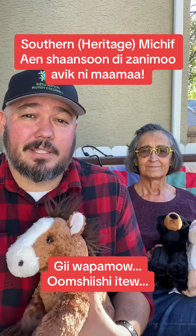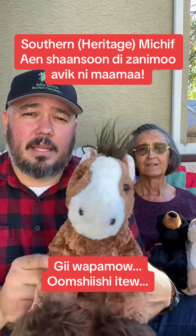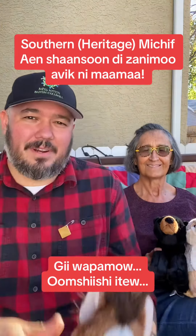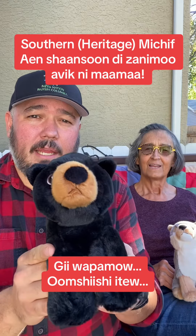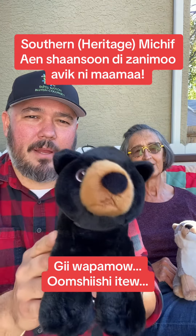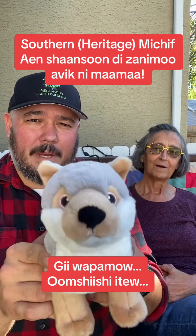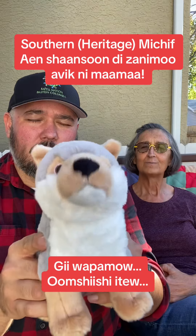Let's try that out. Next we have 'Anur,' so: Gii wahpa mao enur, Gii wahpa mao enur, Gii wahpa mao enur — Om shishay et you. And then 'enlu': Gii wahpa mao enlu, Gii wahpa mao enlu, Gii wahpa mao enlu — Om shishay et you.